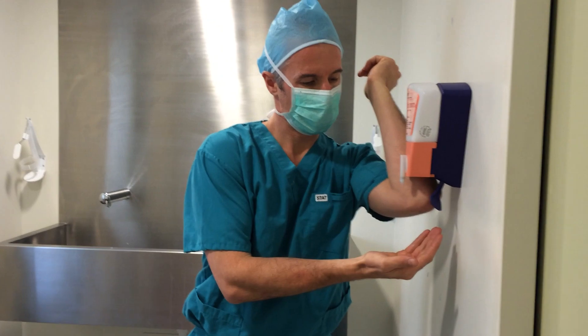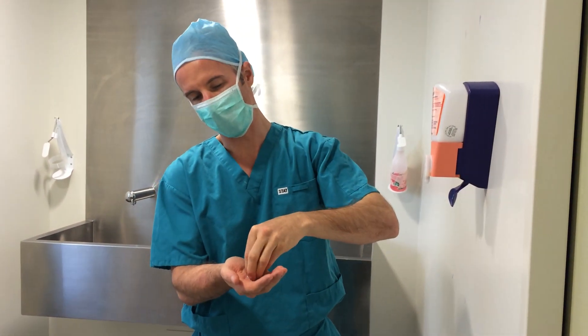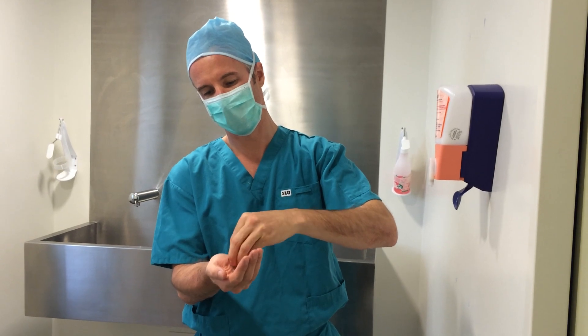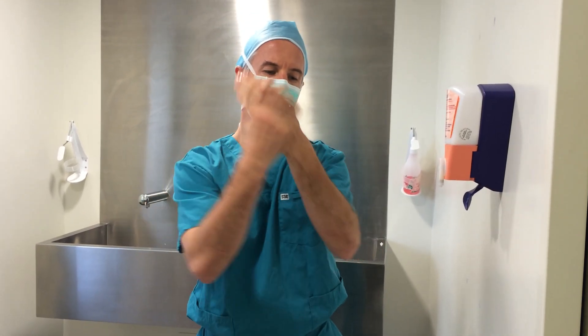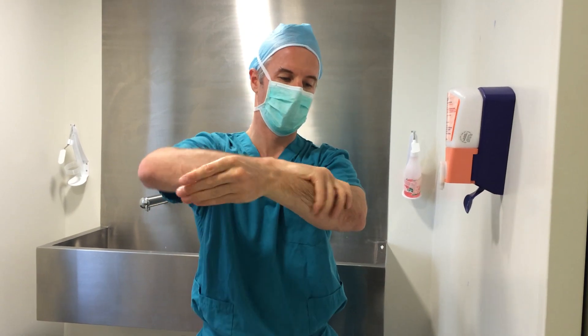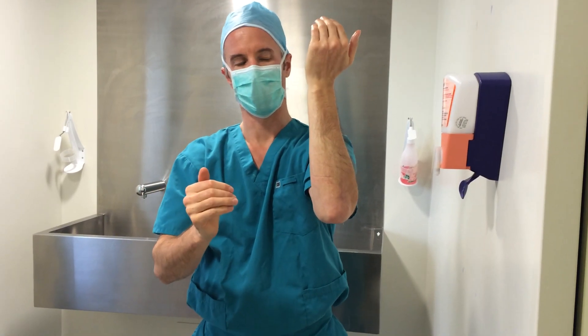We're going to take one pump of Abagard gel, dip our fingertips in the gel, and spread this gel all the way up our hands and arms, finishing with a rotation movement up to the elbow.